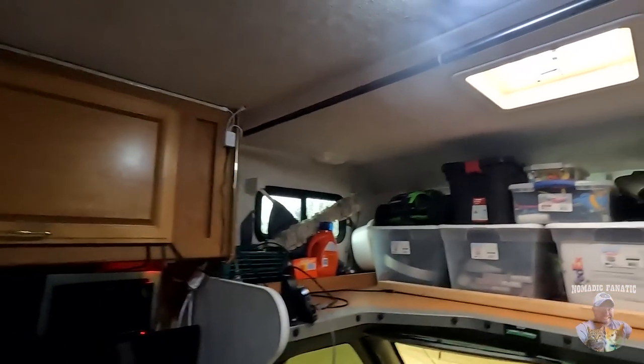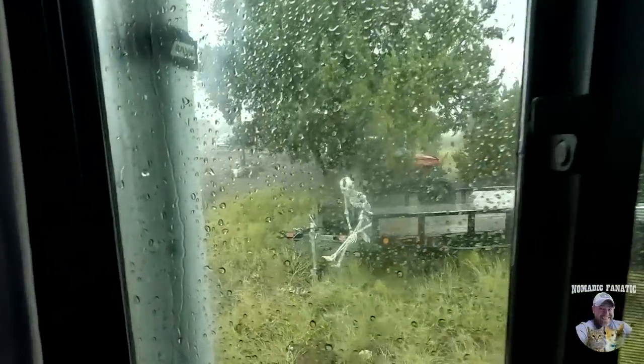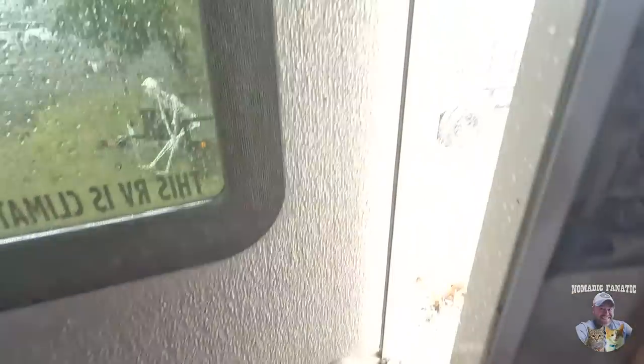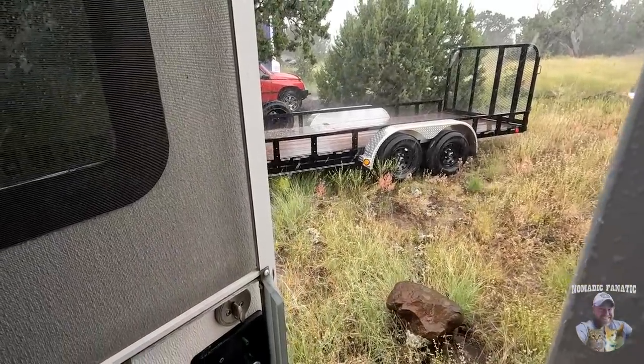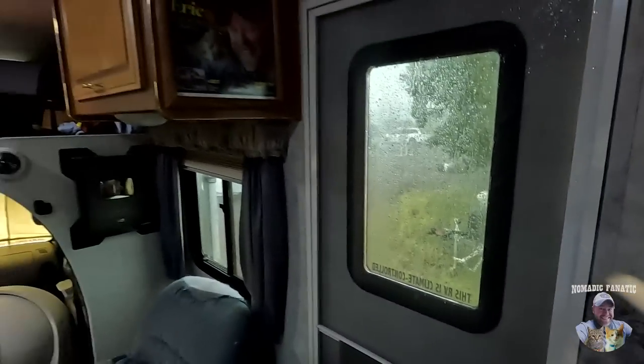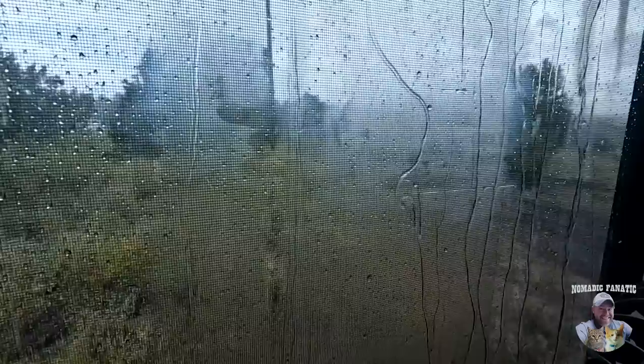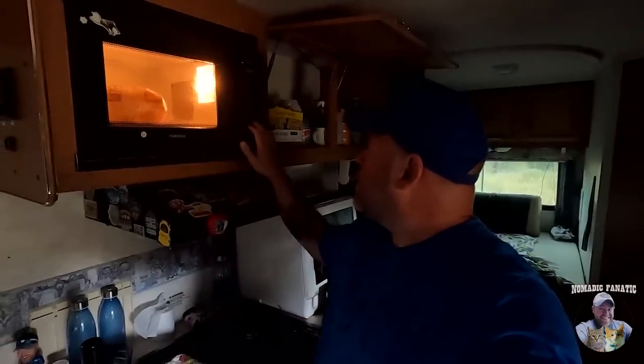Oh my gosh, it is hailing like crazy. Holy cow. I have never seen rain and hail like this. What a storm. I'm gonna go ahead and close this video out, guys — not very interesting, and not exactly the news I was hoping for either, but it happens.